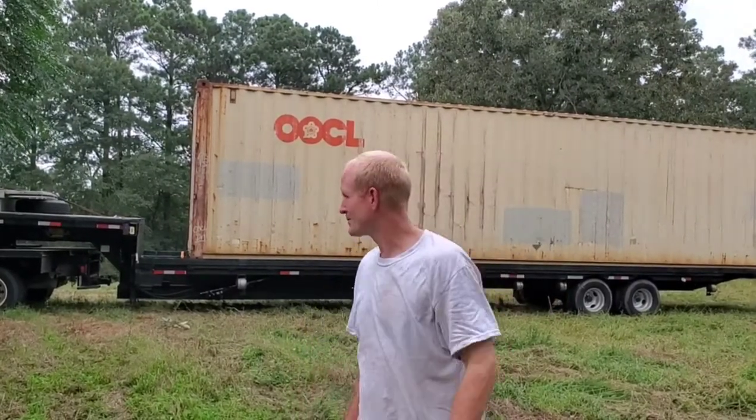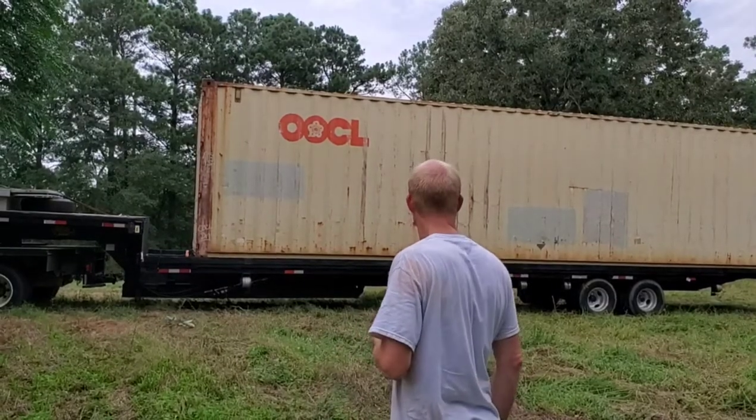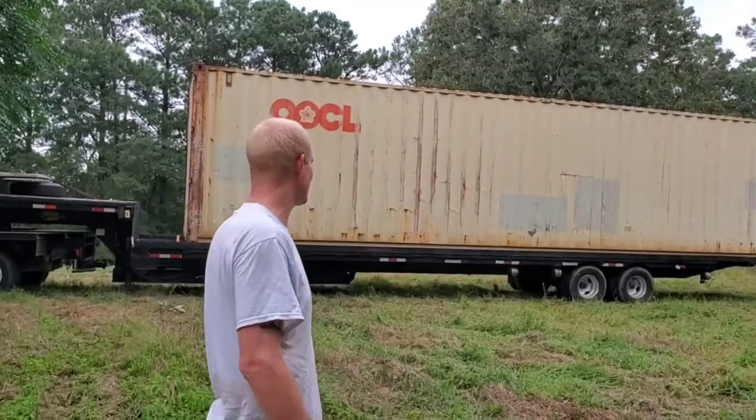Hey guys, this is Tyson with TJC Wholesale. I am just about to deliver this container here. I have a hydraulic tilt trailer so I wanted to show you exactly how it works.